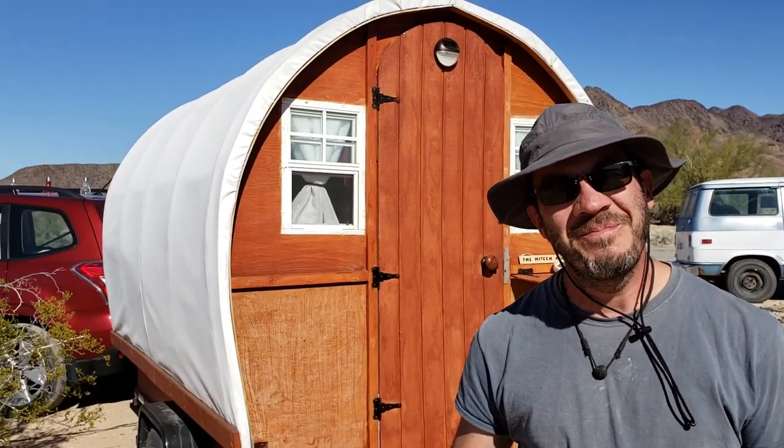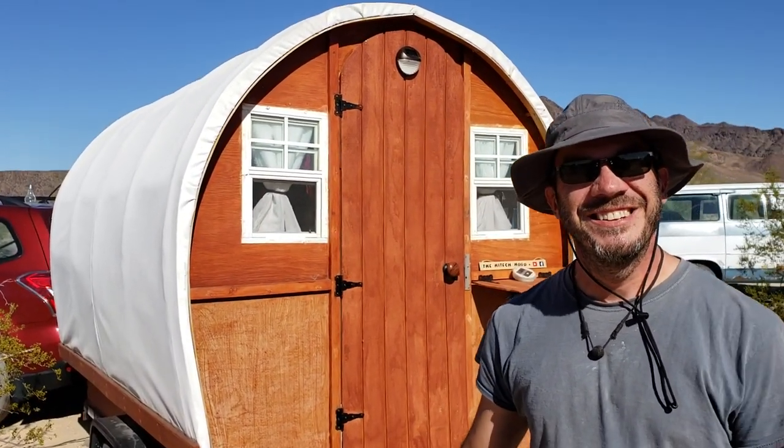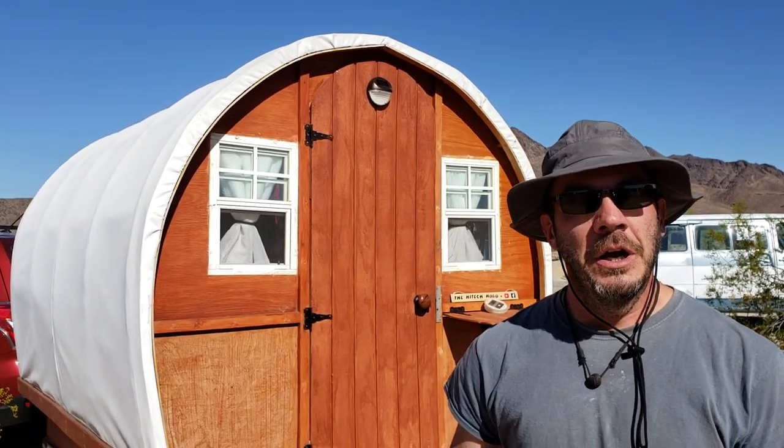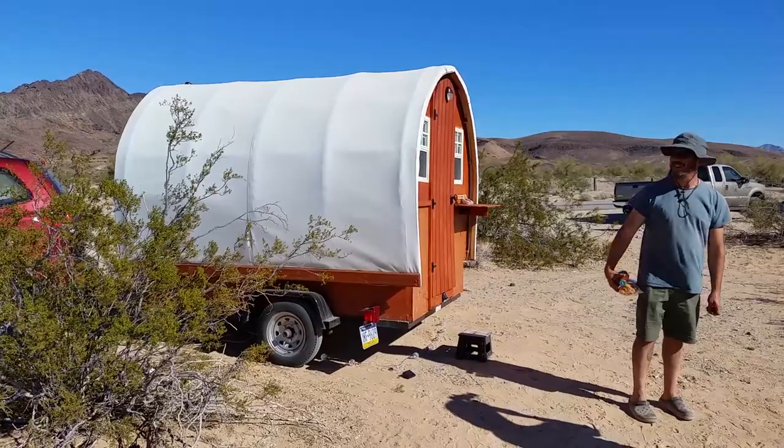Hi Steve! Nice to meet you! So we saw your covered wagon here — that looks so cool. Would you mind telling us about it and show us what you're doing? Yeah, I don't mind at all.